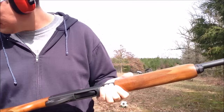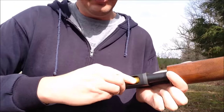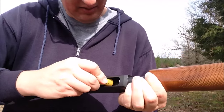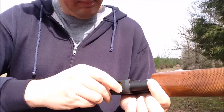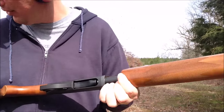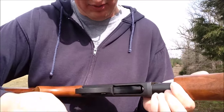Let's load up — we're shooting 20 gauge. There were four shells in it; I'm guessing it's going to hold four or five. That is four. Here's five — it's only going to hold four.